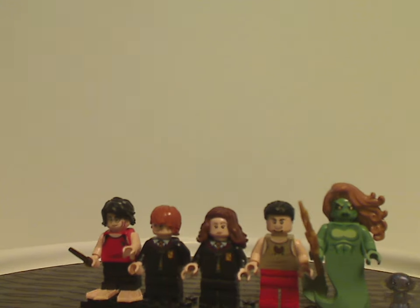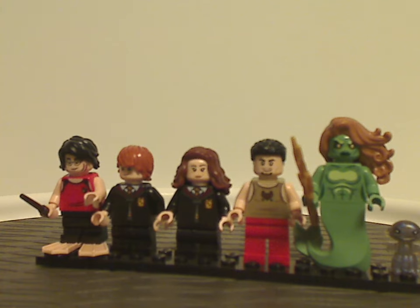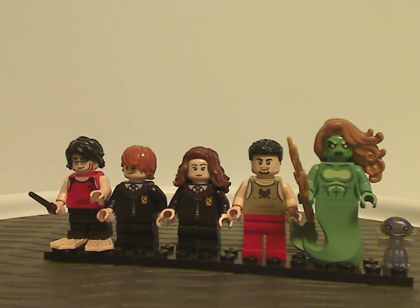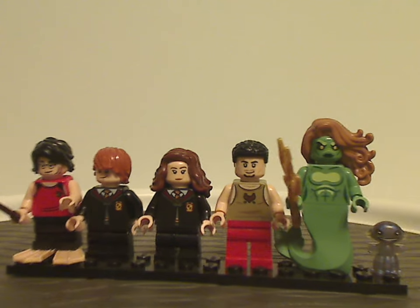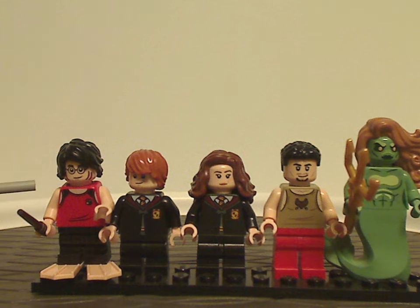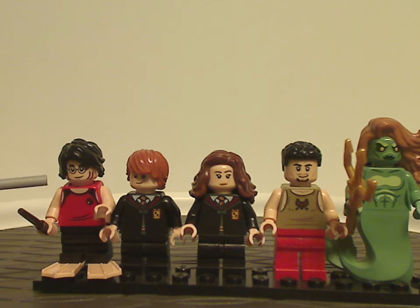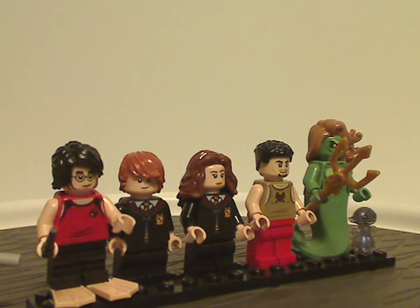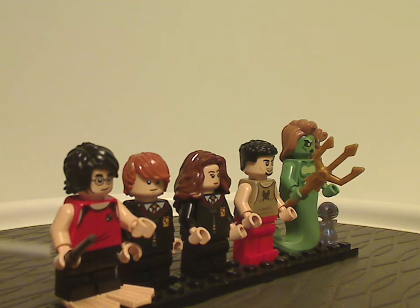Now on to all the meaningful things included with this set. First up, we have an exclusive variant of Harry Potter himself, and all the main figures in this set use the mid-legs, of course.